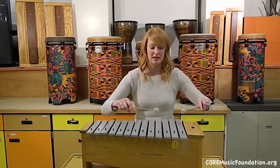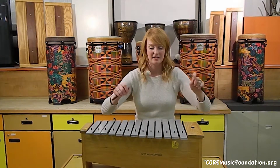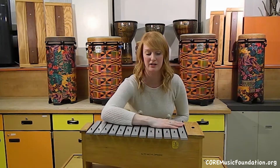This instrument will just ring and suspend its sound through the air, and it can stay as long as it can, or you can mute it by covering it with your hand.